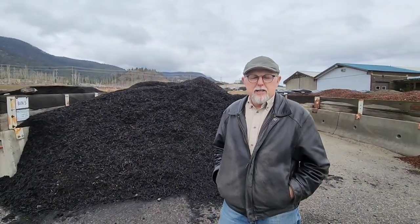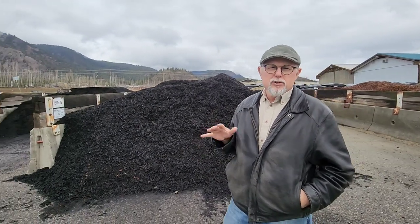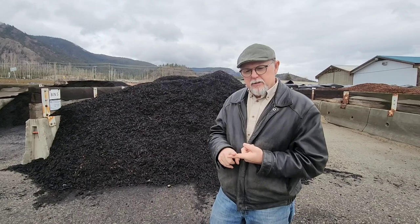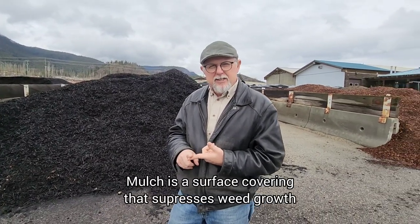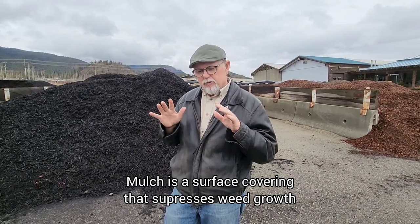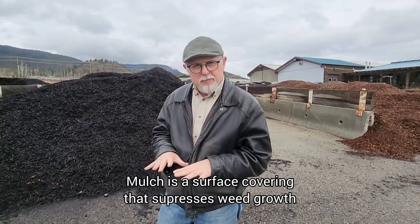Welcome everyone, Ken Salville here today talking about mulches. We've got all kinds of different things to mulch the surface of soil with. So why do we use mulches? Number one is that we're suppressing the light that stimulates weed seeds to germinate, so we're using it to suppress seed germination.